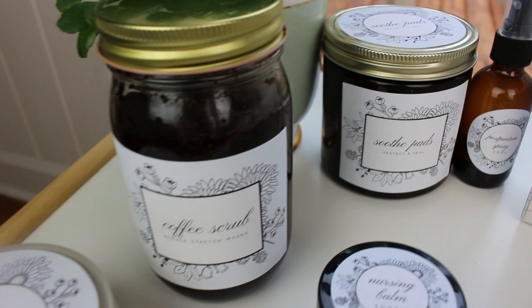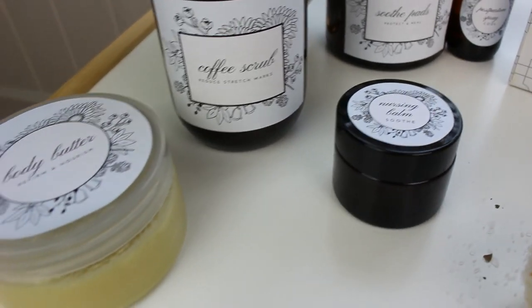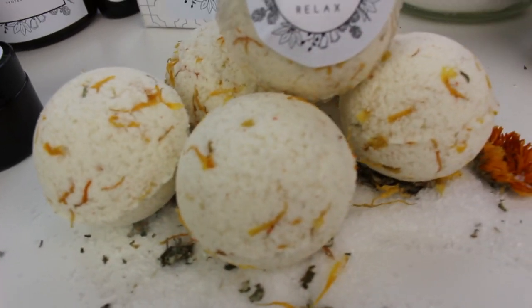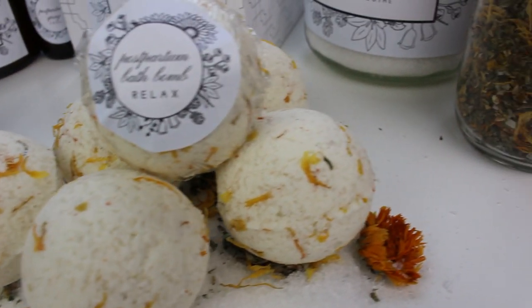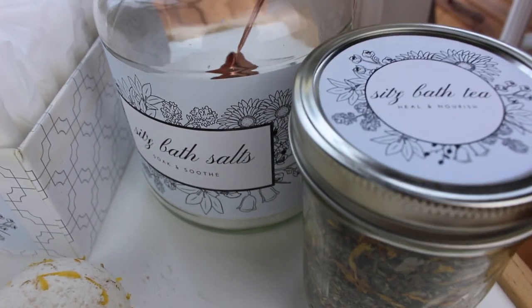Here are some other items that I have as part of my postpartum DIY natural care kit. If you're interested in any of these things, I'll have their links below so that you can check them out. I hope you found this video helpful, and congratulations on your upcoming delivery. I'll see you in my next one — bye!